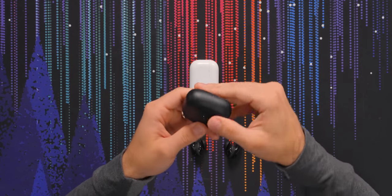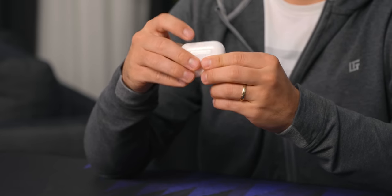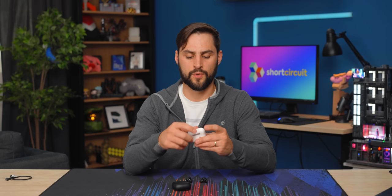Not a great lid sound. Not a really satisfying hinge or snap open either, for the fidgeters among you. But it's a pocketable case. Not as tiny or smooth as the AirPods — Apple just kills it. But this isn't a Bose versus AirPods video.